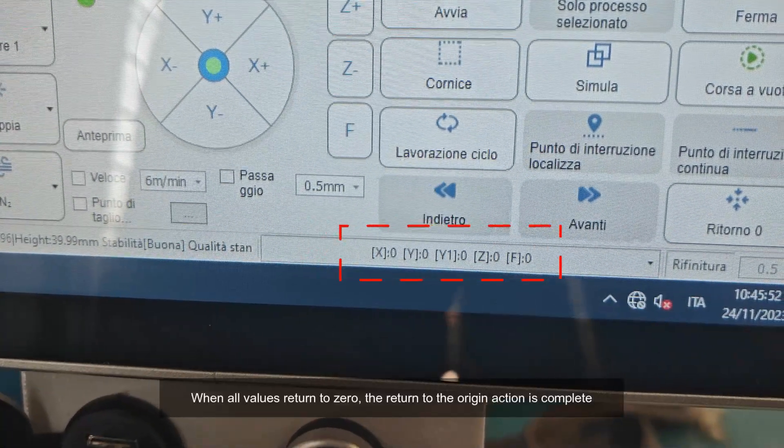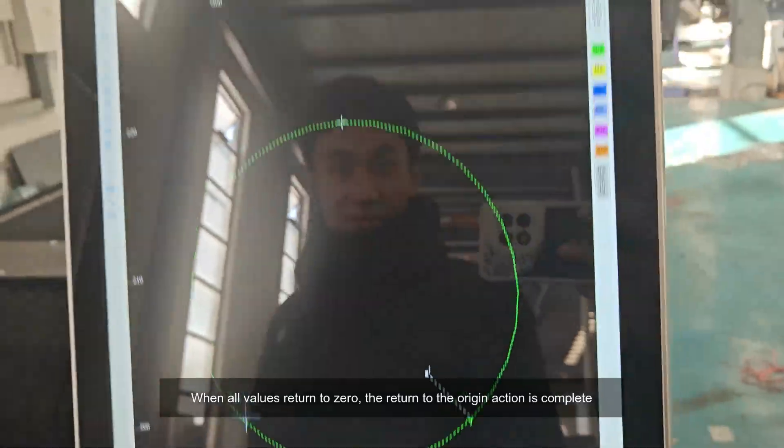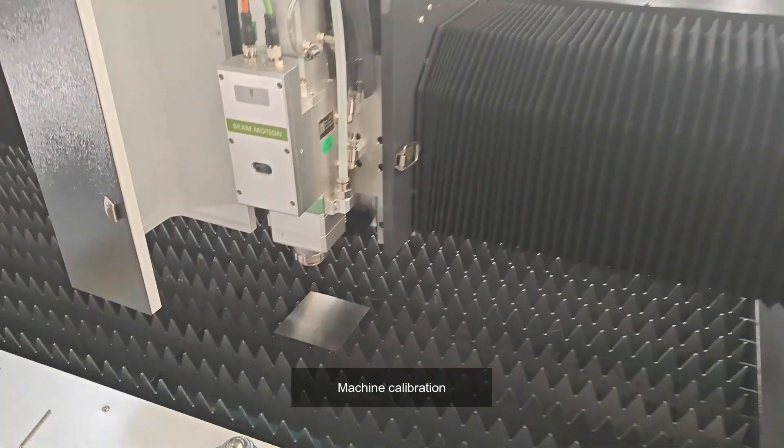When all values return to zero, the return to origin action is complete. Machine calibration.